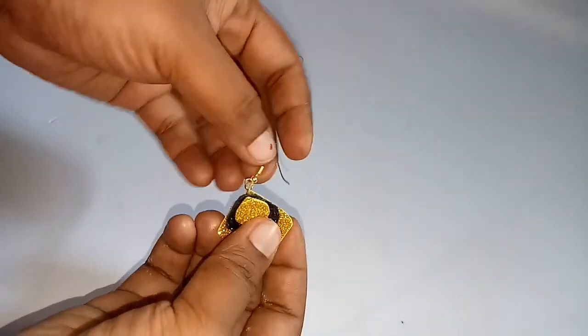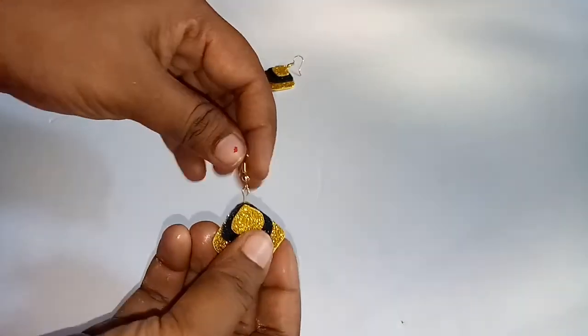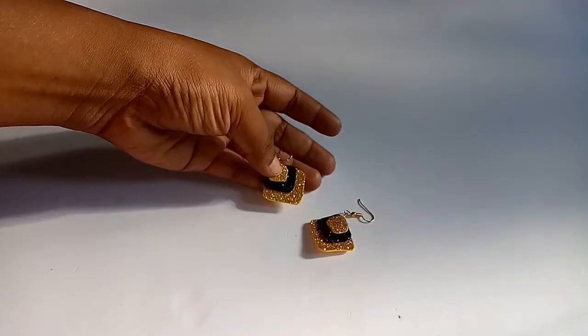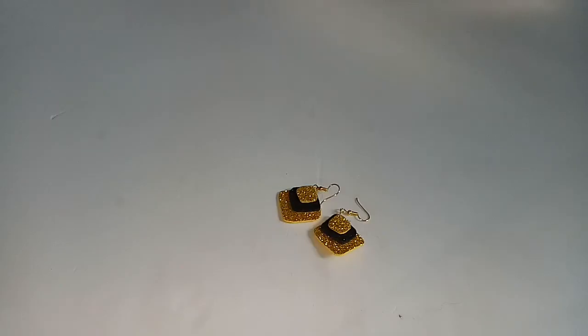The pin is very lightweight and easy to use. The pin is used with the glue.